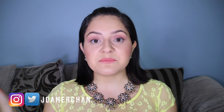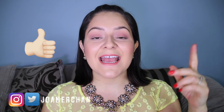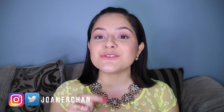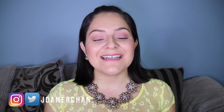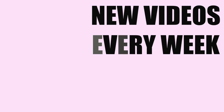And that is pretty much it you guys. I hope you guys liked this video. Please don't forget to like and subscribe to my YouTube channel. I do videos every single week for you guys, so please do subscribe and follow me on my social media. I love you guys, and thank you so much for watching.